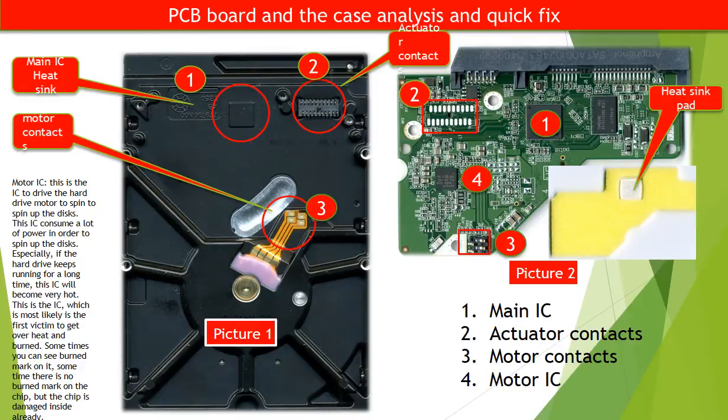Number 2: Actuator contacts. On picture 2, red number 2 are the contacts for the actuator on the PCB board. The corresponding part on the hard drive case, picture 1 red number 2, are the contacts for the actuator inside the hard drive. Sometimes cleaning the contacts can fix problems caused by poor connection of the contacts.